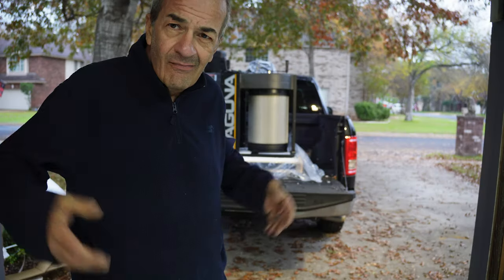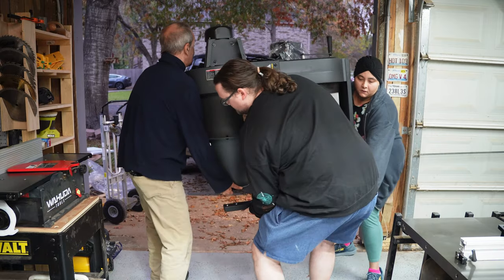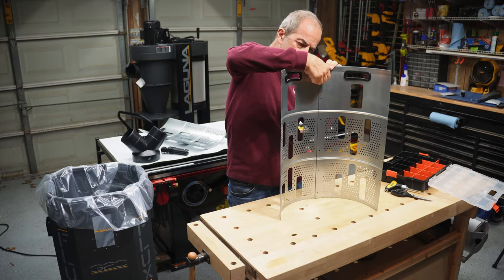I'll go through unboxing the Laguna Seaflux 1, setting it all up, and putting it through its paces, and then I'll let you know what I think of it. There are some updated features on this new 2022 model, so I'll point these out as we go.